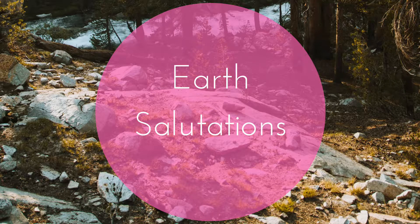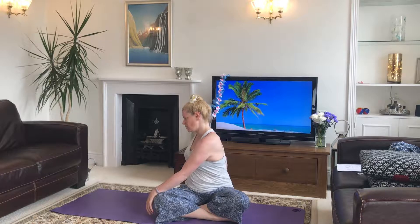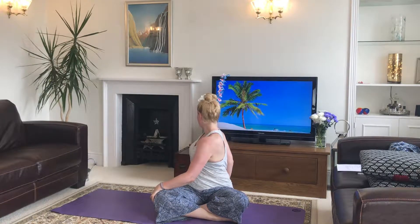We're going to take our little beautiful moving meditation of earth salutations. Let's start first in easy seat, cross-legged pose, and we'll just take a gentle twist. Hand on the outside of the knee and the other hand on the earth behind you.